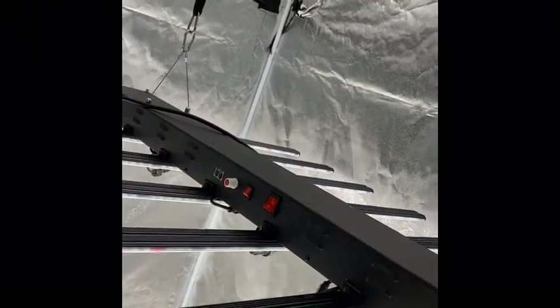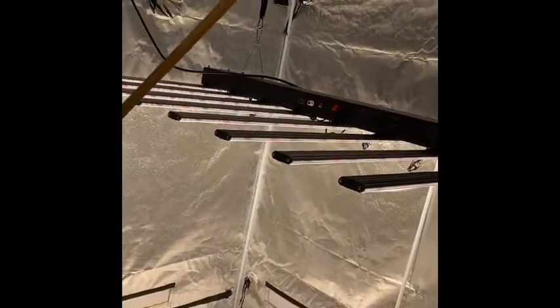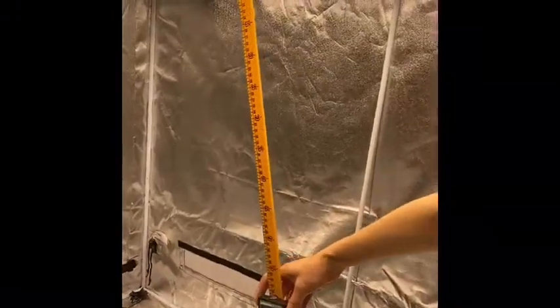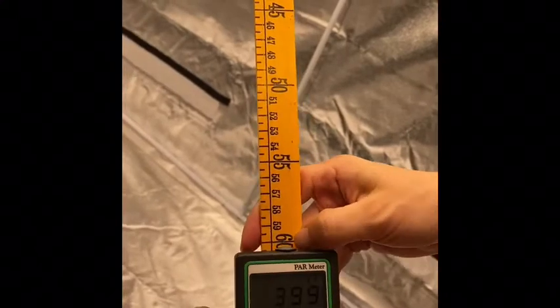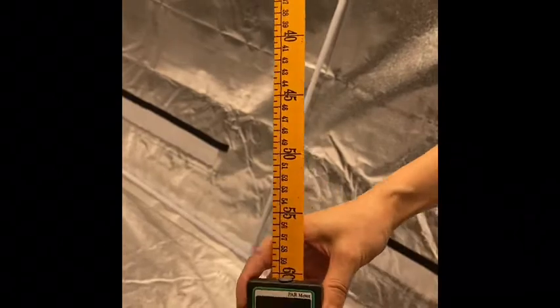So right now let me test the PPFD to show you. You can see the PPFD is measured at a height of 60 centimeters, which is 24 inches.